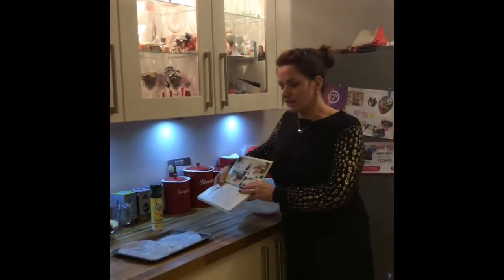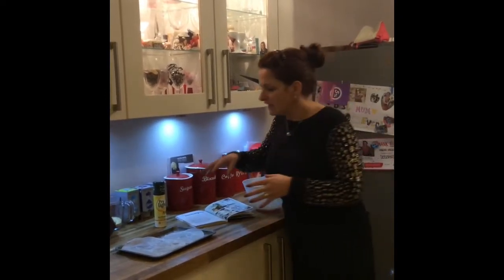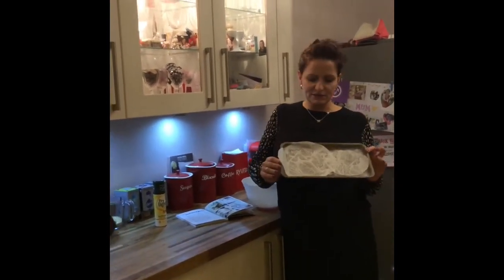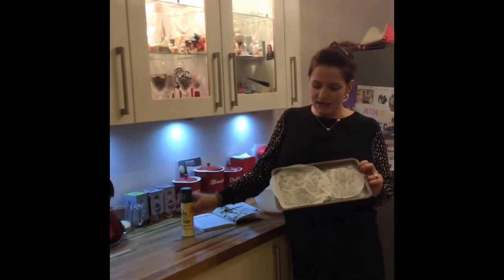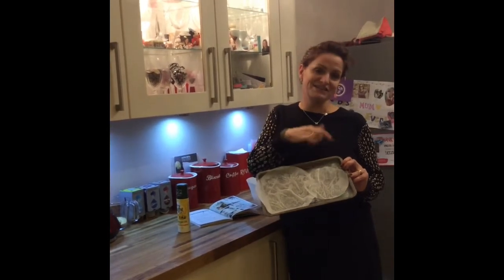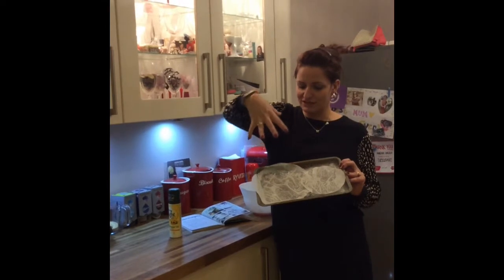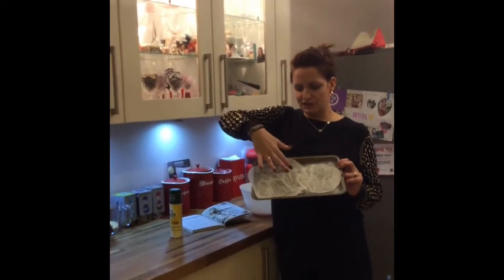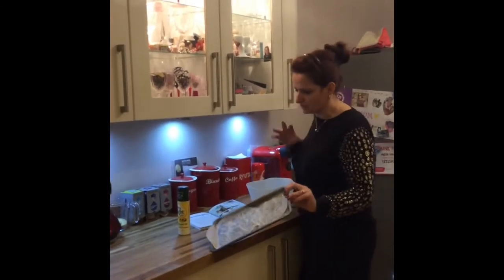I've preheated my oven to 150 - quite a low oven. I'm a bit ashamed of my baking tray so I've pre-lined and sprayed it with some cooking spray. I didn't have a full sheet of baking paper so I've used the ones for my cakes. You spray the tin, pop the baking sheet on, then spray the top of the baking sheet.